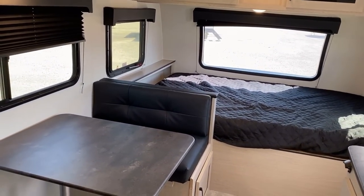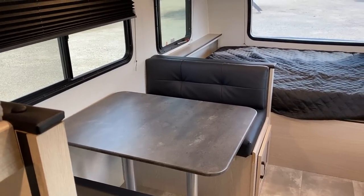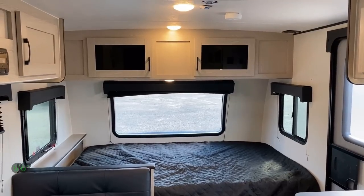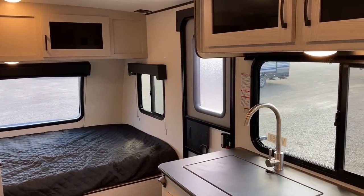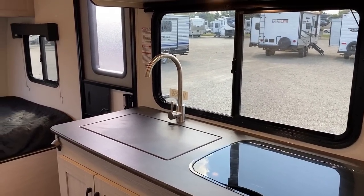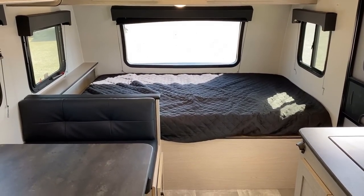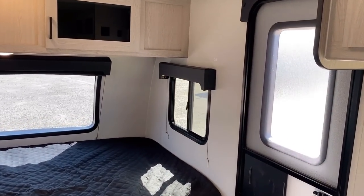I do like the darker accents, and they're in smart places, especially in a bunkhouse like this. The seating tends to attract the most dirt and rubbing, so having darker seating makes a lot of sense. Everything else is so light and bright. We've got windows all over the place, a vaulted ceiling, and we're seven and a half feet wide. Like a Jay Feather Micro or a Wildwood FSX — but that's what's so smart about this. If you took the very best parts of the Jay Feather Micro and the Wildwood FSX and they kind of had a baby, this would sort of be the result. But the funny thing is Apex has been doing it longer than most of them. They really helped define the small single-axle camper segment.